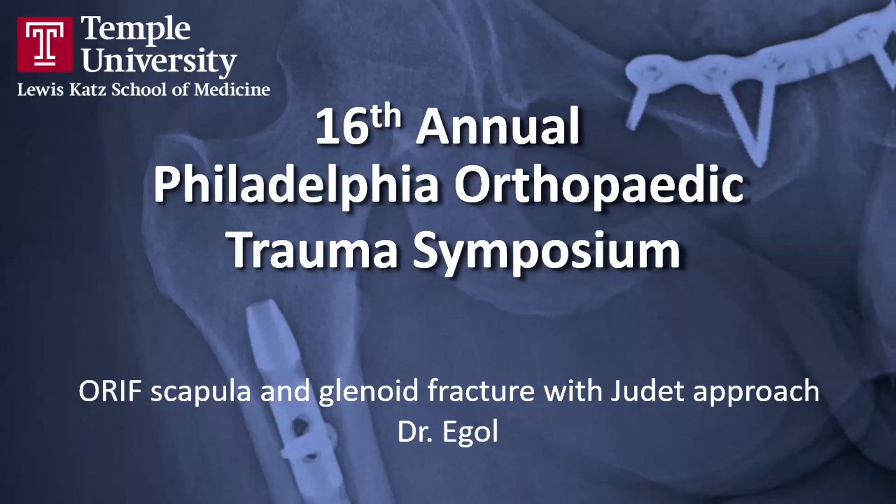Good morning. Great to be here. Always a pleasure to speak at the Philadelphia Orthopedic Trauma Symposium. I want to thank Dr. Iman for continuing to put this excellent meeting together annually.